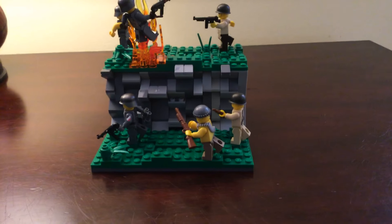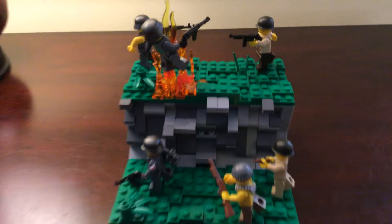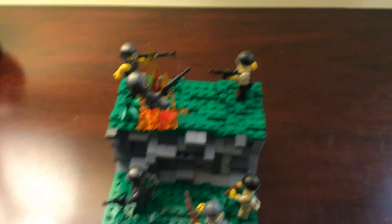Hello everybody and welcome back to another video. Today I have my kind of random scene World War II mini MOC. I'm basing this off either Italy or France — not really sure.